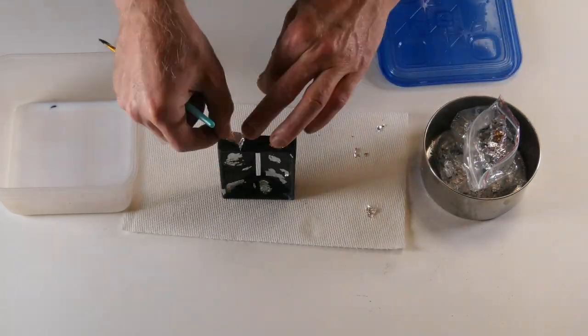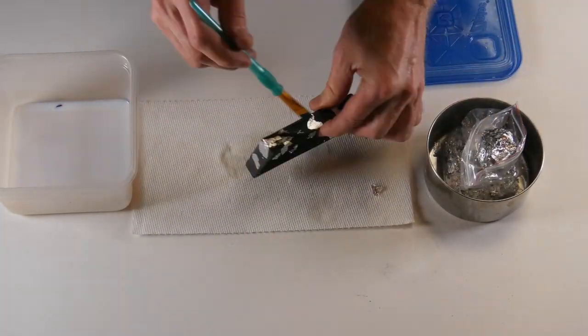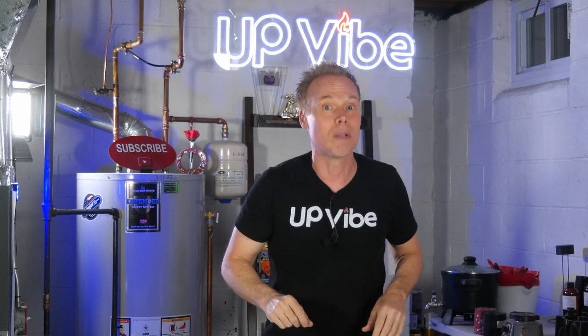After sealing the foil on the soap dish and sealing the soap dish so no water gets inside the porous concrete, I waited two days to give it to my wife.